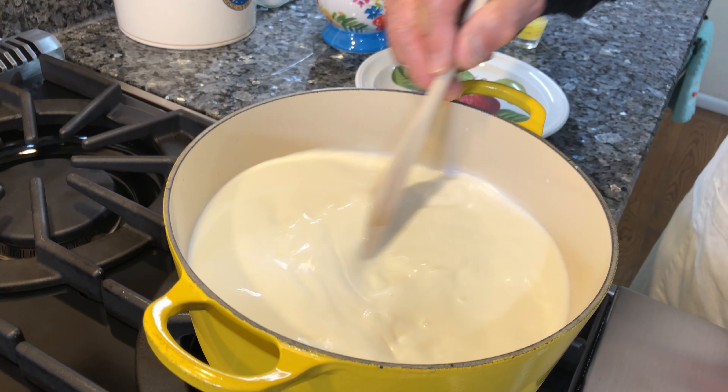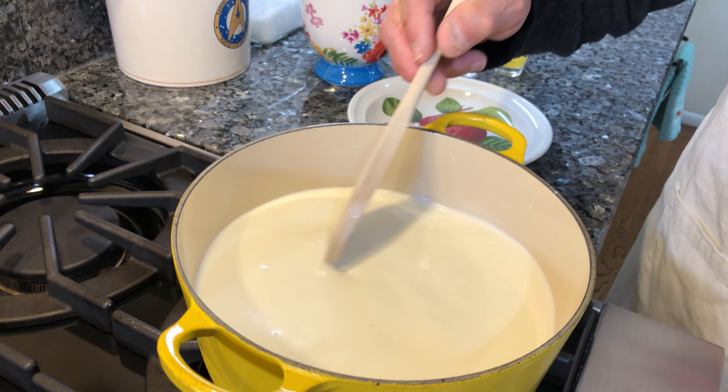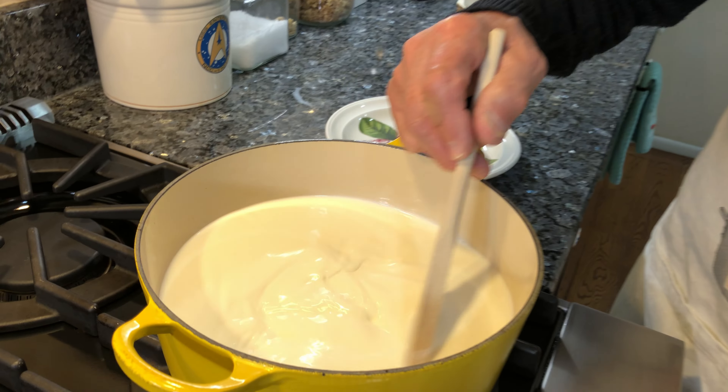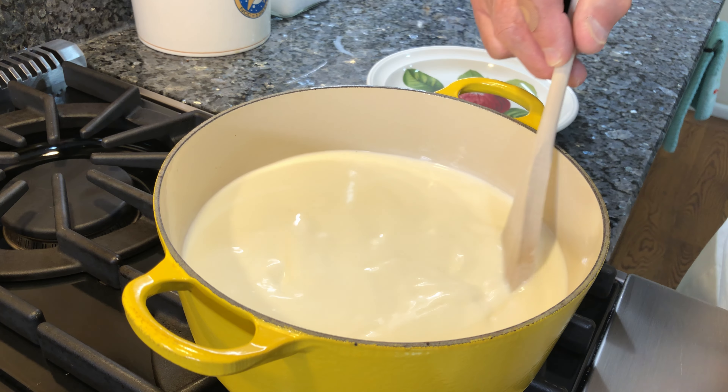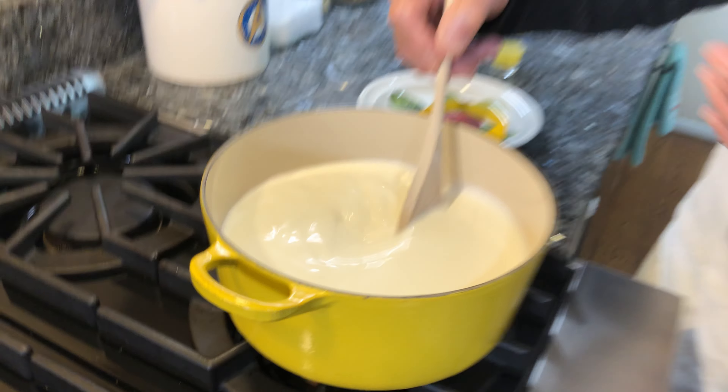Now we got to wait for it to start to boil. When it starts to boil, we use the vinegar and the lemon. Once in a while, make sure you turn it. You don't want it to stick to the bottom of the pot. That's why you need a good heavy pot — no sticking, because some pots are really thin.